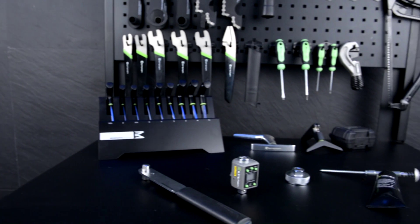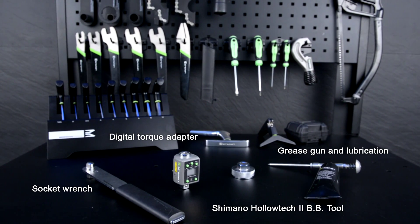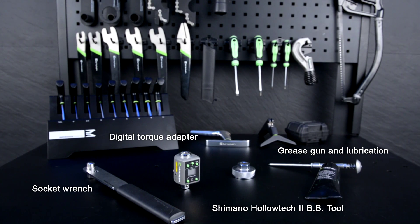When installing your Shimano Holotech 2 bottom bracket, you will need a socket wrench, a digital torque adapter, a Shimano Holotech 2 bottom bracket tool, as well as a grease gun and lubrication.